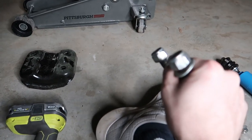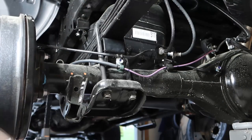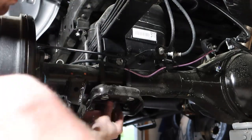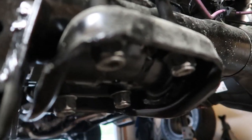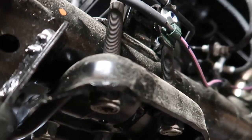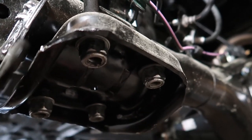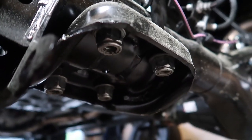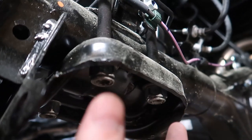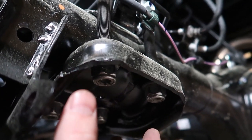The new nuts are 22-millimeter. When tightening these down, go in an X pattern — start on one corner, go to the diagonal, then the other diagonal — so you get even clamping. Then torque these down to 90 foot-pounds.